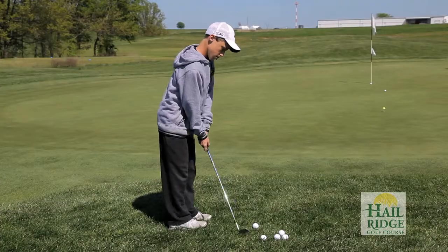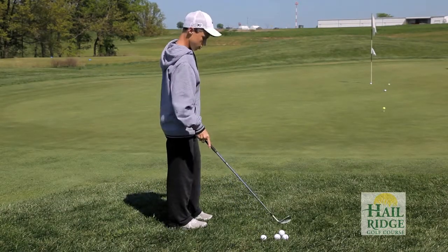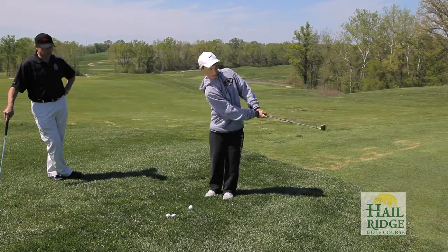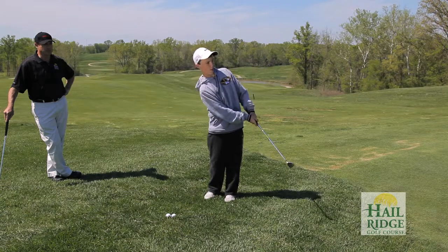Staying relaxed is the key. I equate it to the guy at the end of the game shooting free throws — you have to go through your routine, you have to be relaxed if you want to make the shot. Some kids want to be at the line at the end of the game and some kids don't.